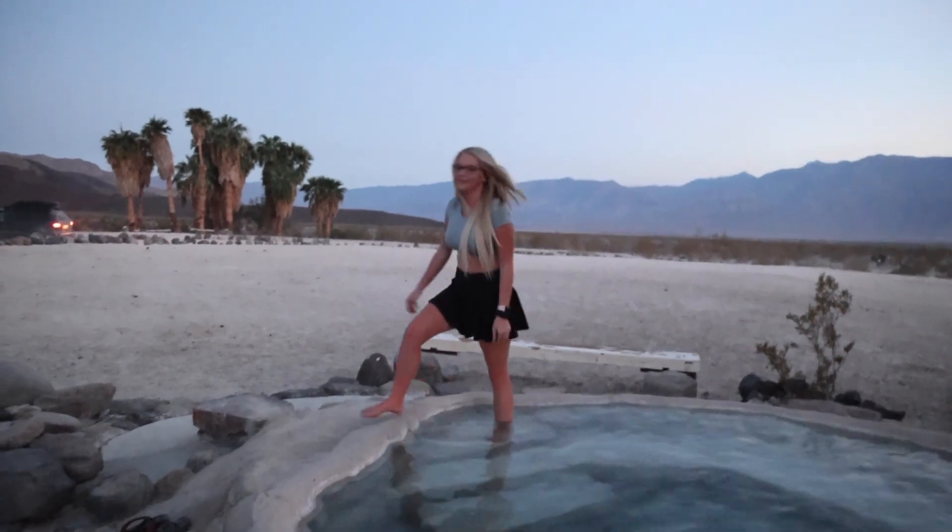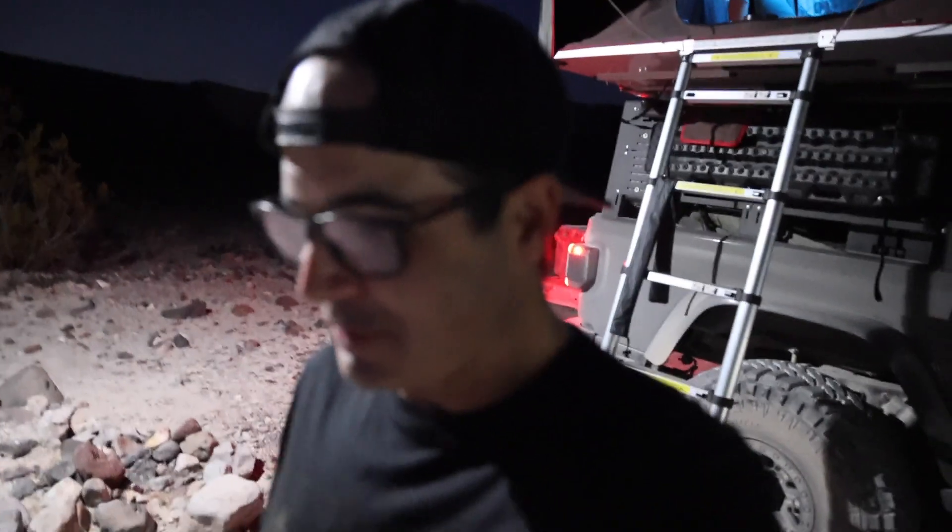All right, let's go get camp set up. We are setting up camp here — it's getting pretty dark out here in Death Valley. I saw a camp light online and I ended up purchasing it. Check it out, it's behind me. Look at all the light that thing gives off.